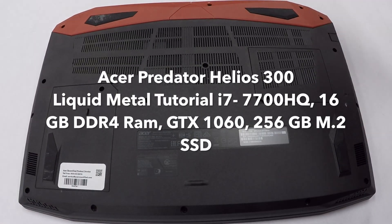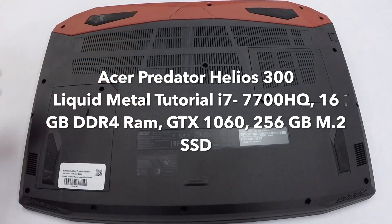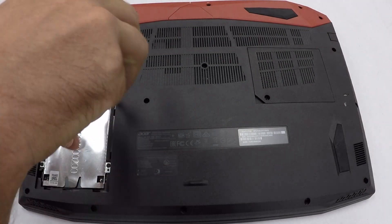This is going to be an in-depth tutorial on how to install liquid metal onto your Acer Predator Helios 300. The first thing you're going to need to do is take a number 1.5 small Phillips head screwdriver and remove all the screws on the back of your laptop.